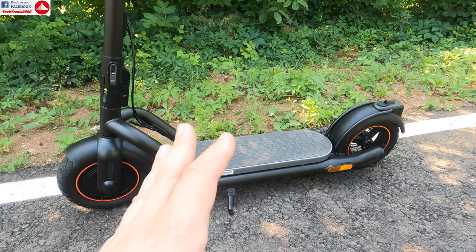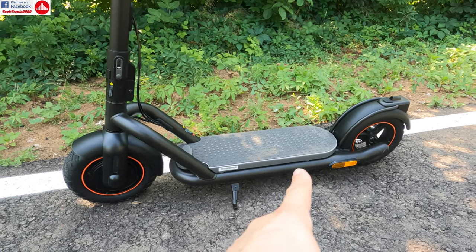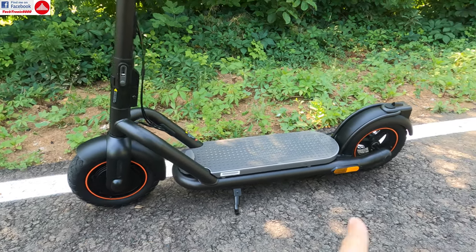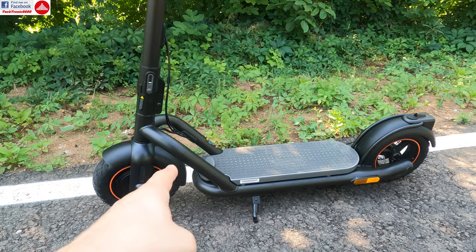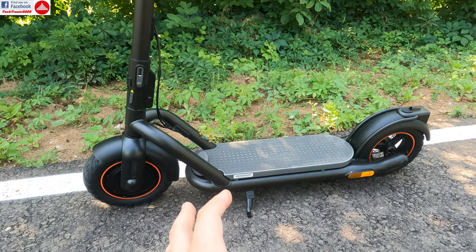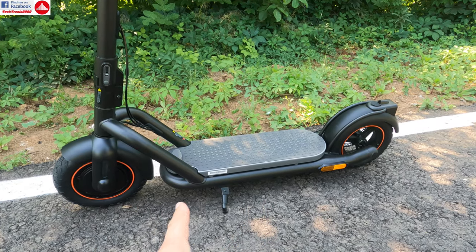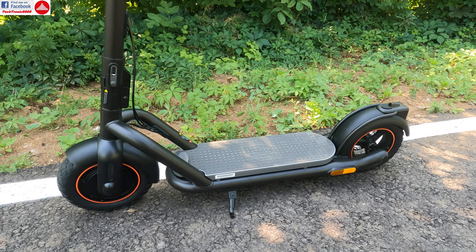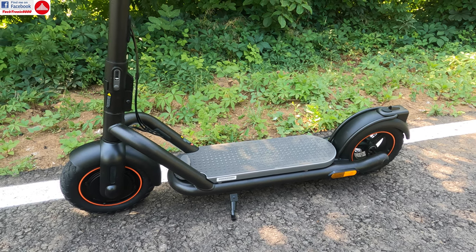Maybe the only con is that this is not the lightest scooter — it has added weight because the battery is massive and the motor is very powerful. You get a lot of metal reinforcements and a double tubular frame design, so all that adds weight. However, it also gives very good stability, and the deck is very low, very wide, and very long, so you have a lot of comfort on it. If you want a really light scooter, this might be just a tiny bit too heavy for you.